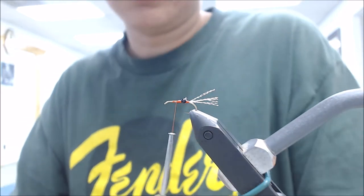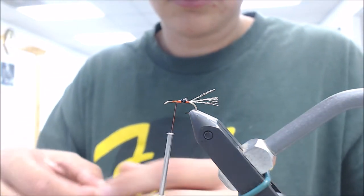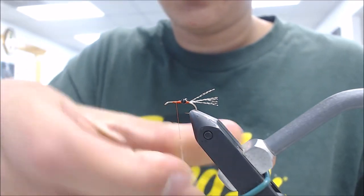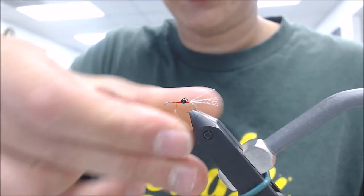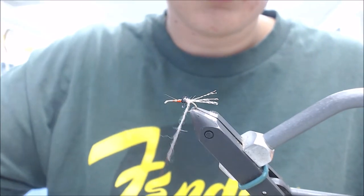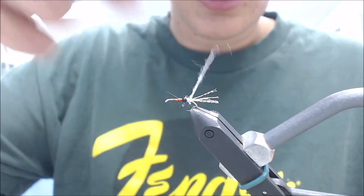I noticed the color of your thread - is that an intended thread or just what's on your bobbin? Yeah, it can be orange for a hot spot or just tan. And you're tying a crayfish. Crayfish, when they're orange, they're kind of molting - is that somewhat what you're trying to imitate?